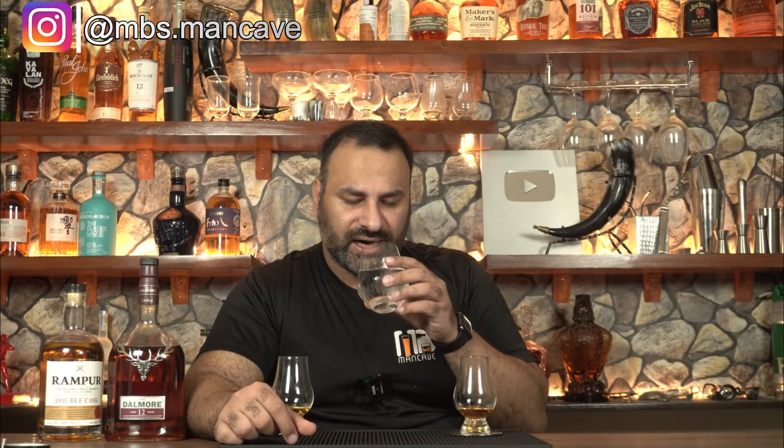Rampur starts off very sweet, very floral. It's not very unpleasant, but the more I drink Rampur, the less in love with it I'm falling. It's probably just a bit too sweet for me and the sweetness leans more towards the floral side, which I don't like that much. It's almost perfumey. We'll get to the finish and complexity shortly.